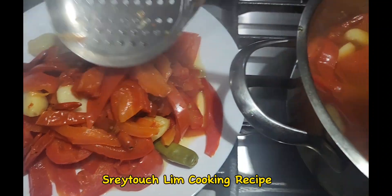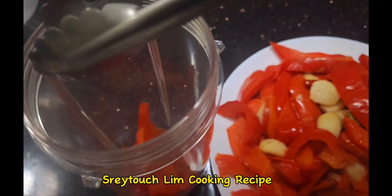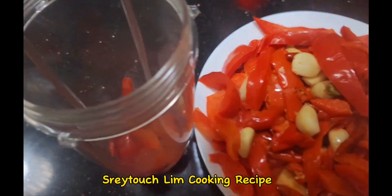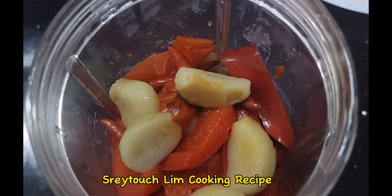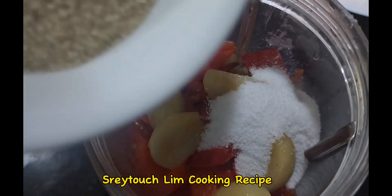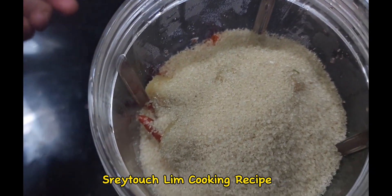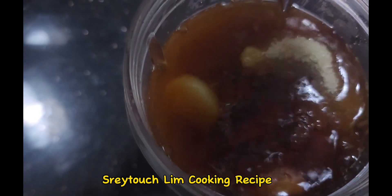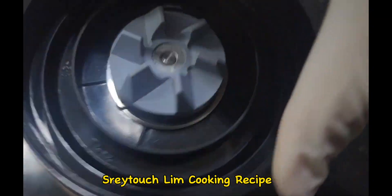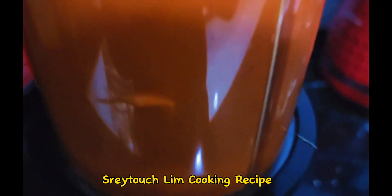Then it's time to scoop it out. While it's still hot you can blend it straight away. Before you blend, make sure you add your ingredients: salt, brown sugar or white sugar is fine, and brown vinegar or white vinegar — it doesn't matter. Blend it until it's very smooth. If your machine isn't doing the job, you can always use a fine mesh strainer to make it smooth afterwards.